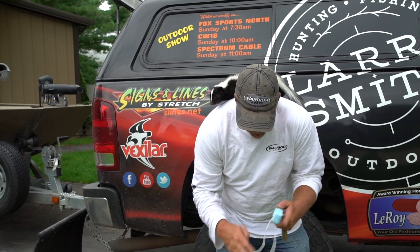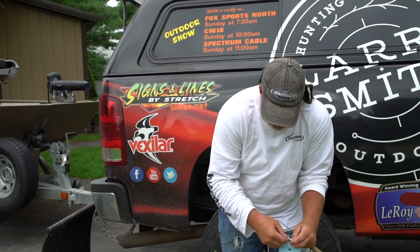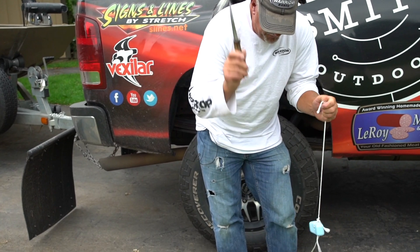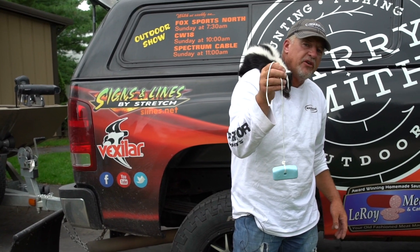Take a piece of string here, take my knife, tie it a couple times back and forth, cut it — ready to go. This is the best way to definitely keep deer off of your fruit trees.